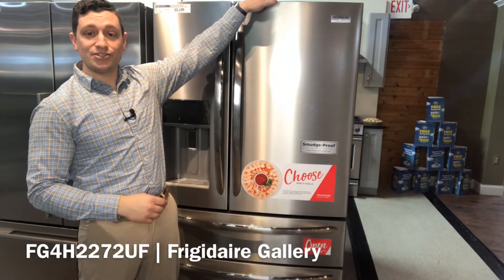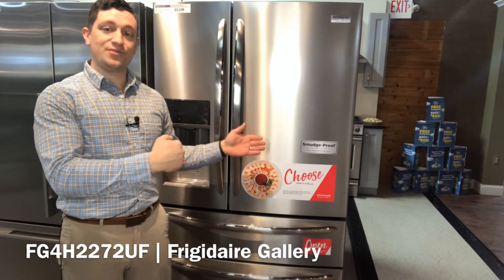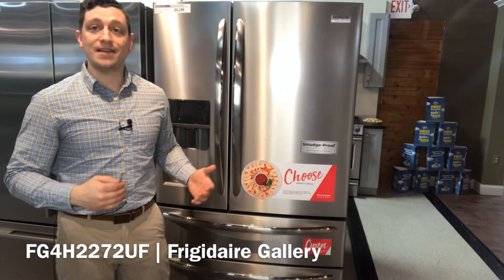It is 70 inches tall, 36 inches wide, 29.63 inches deep, and 21.8 cubic foot capacity. This is a four-door cabinet depth refrigerator.